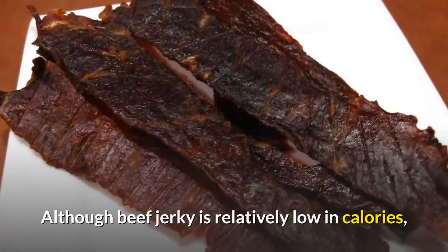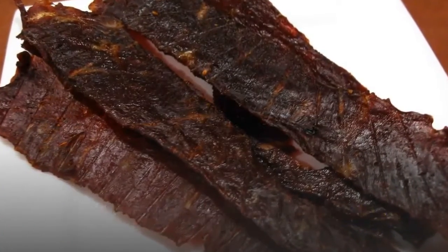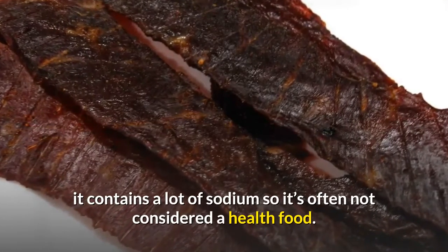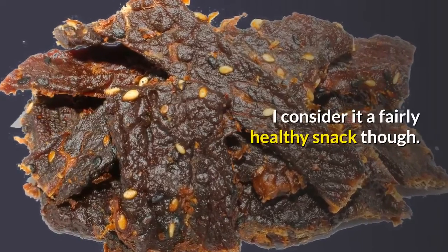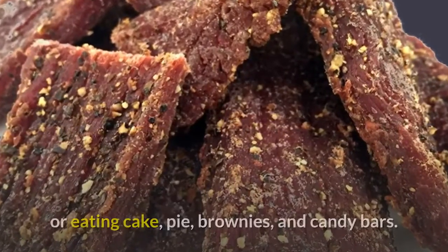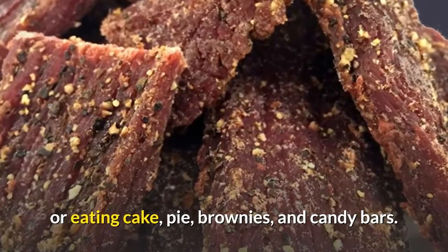Although beef jerky is relatively low in calories, it contains a lot of sodium, so it's often not considered a health food. I consider it a fairly healthy snack though — it's a lot better for you than eating chips, or eating cake, pie, brownies, and candy bars.